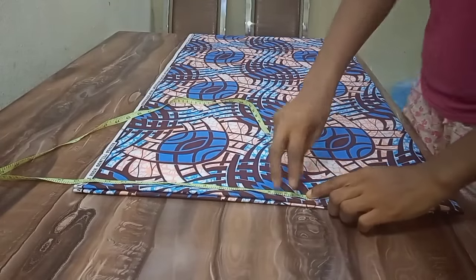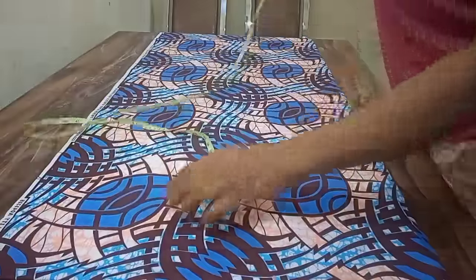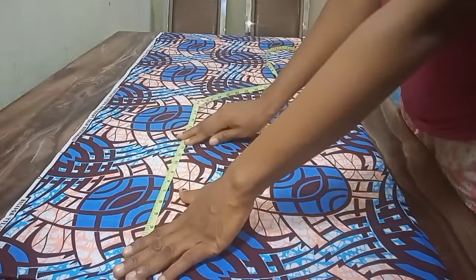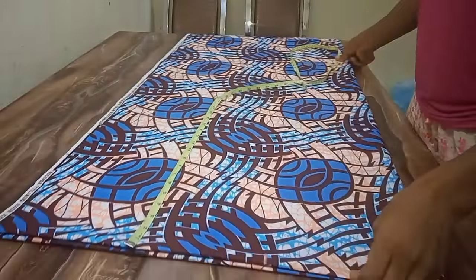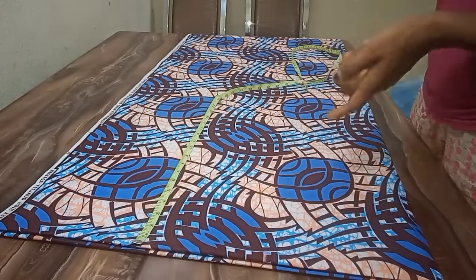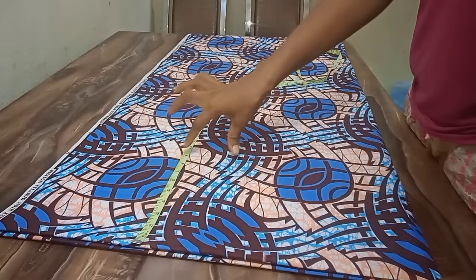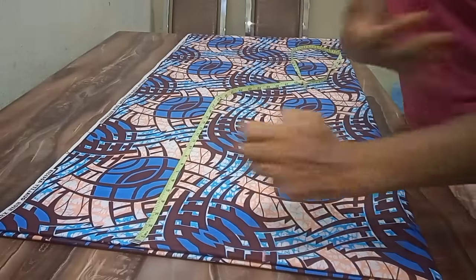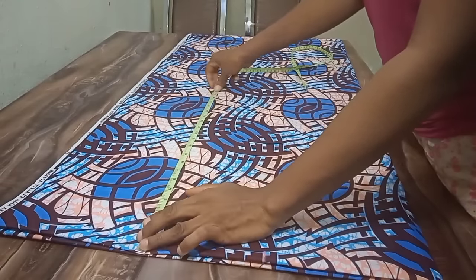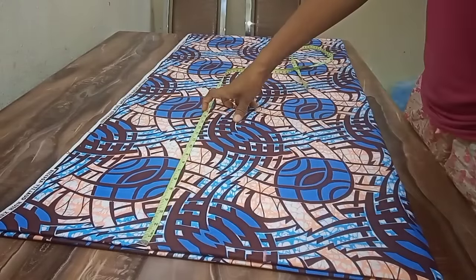The next thing is to take the bust points — please note the bust points, not the chest line, because we're making a booboo dress. You won't use your chest line measurement — if you use it, the booboo will be a big size around the angle, which is not nice. I'm using the bust point of my client: her bust point is 11 and a half inches.